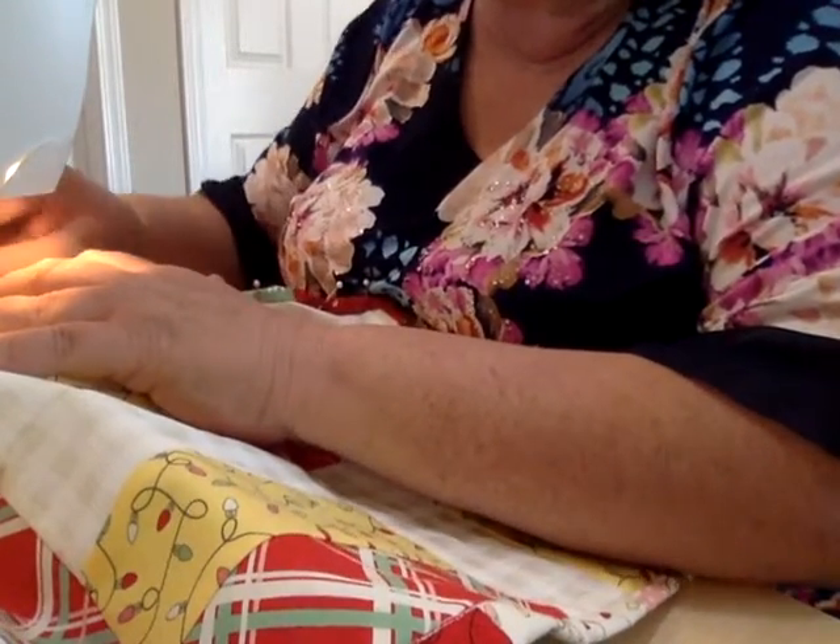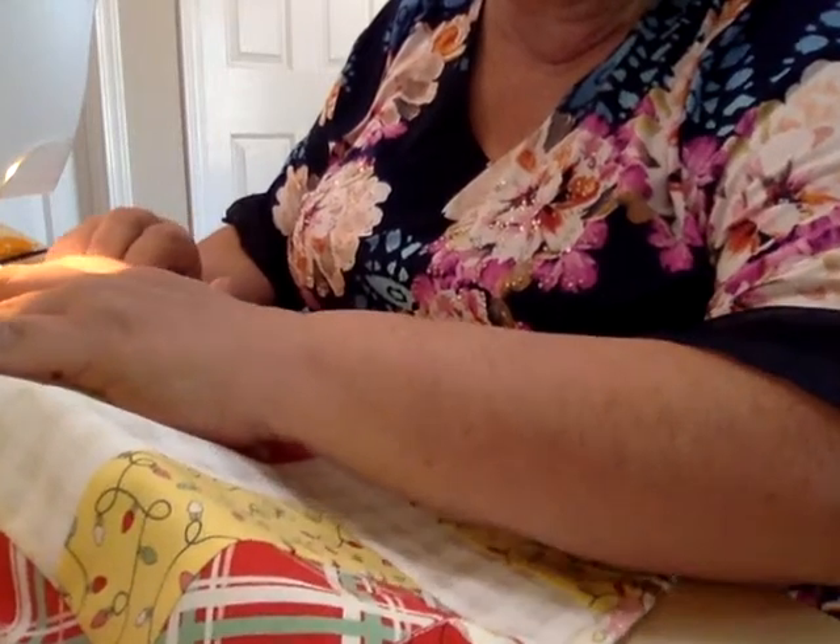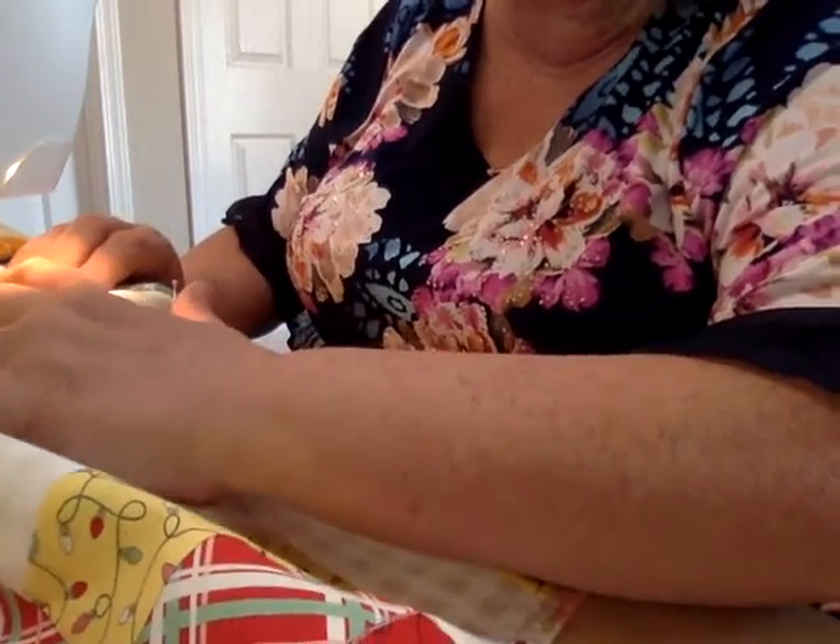Sewing in the ditch is a way to hide your stitches. I prefer to do binding by hand — I just thought you might prefer this way — but if you have too much trouble with it, we'll do it by hand.